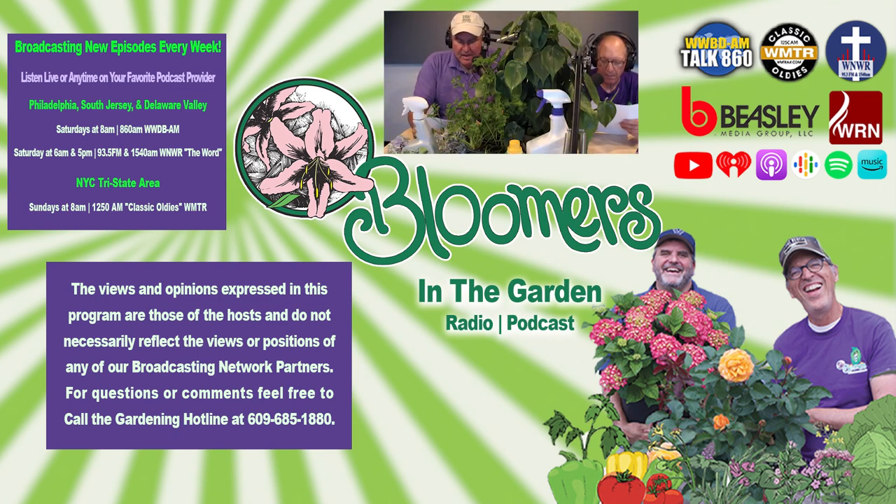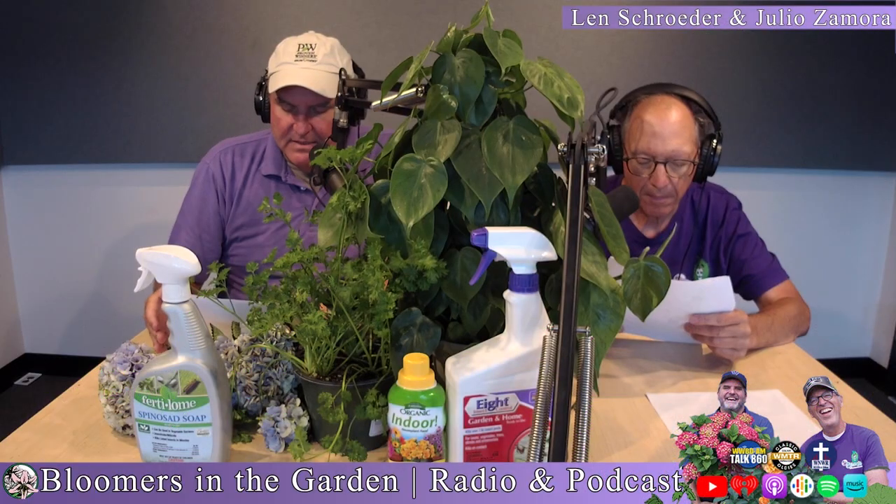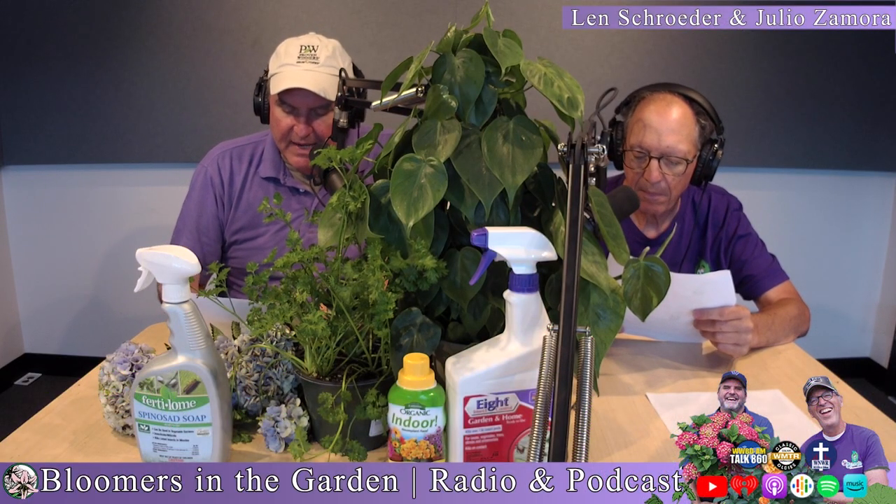Mike left us a comment on the latest Bloom in the Garden YouTube video. Here's what he said: I have eggplants that are being attacked by insects eating their leaves. What can I do? Is it safe to use while they're flowering so that we don't poison the eggplants?